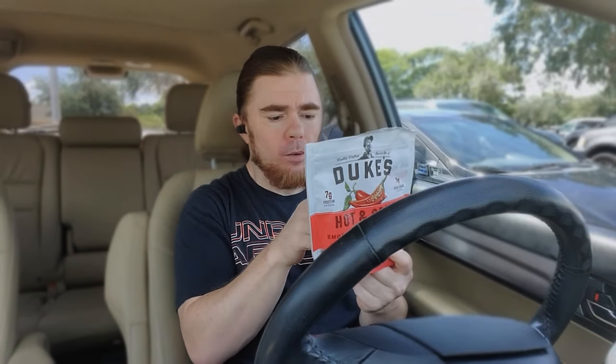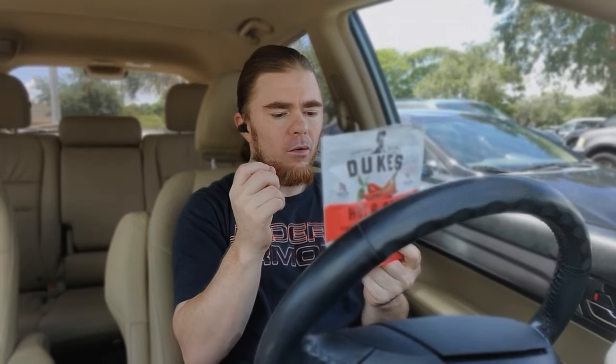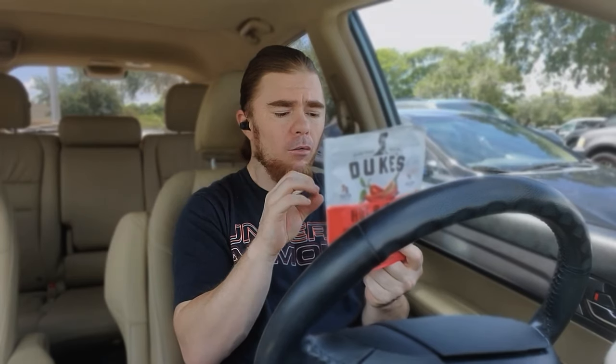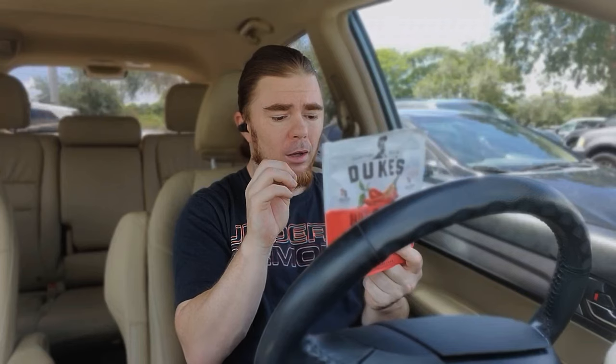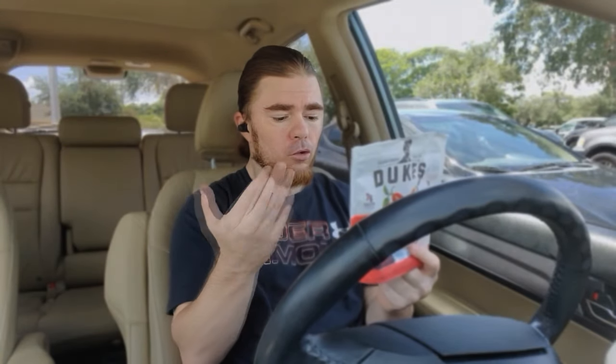It says this batch was made with serrano pepper, which gives it a hot, spicy, smoky flavor. Their natural oil and flavor heat reminds you of a freshly made salsa — a flavor you can't get enough of.